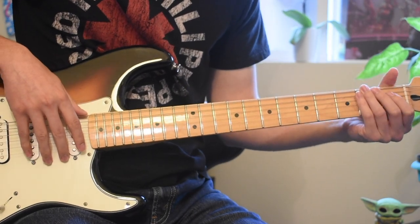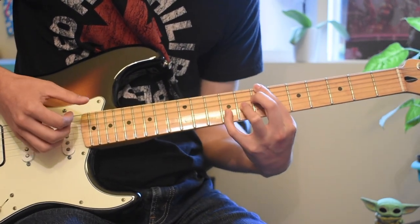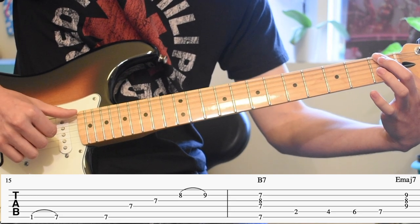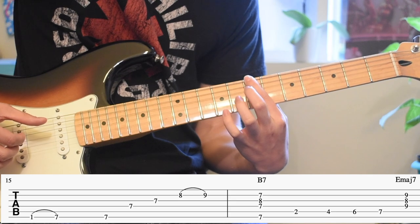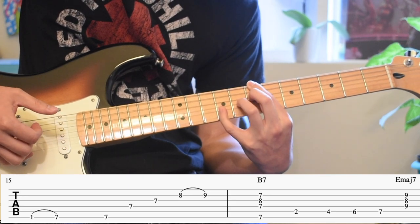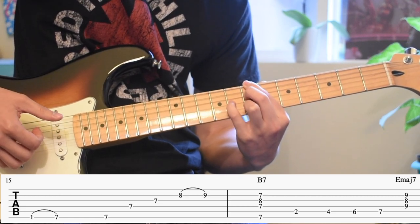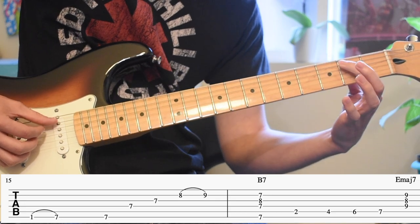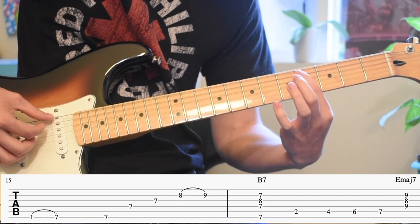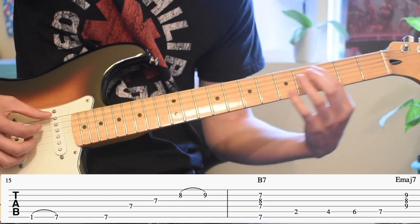Right now I'm going to show you how to do the outro. It's pretty much a slide into that B7 — all the way from the one on the E string, slide in and then hit all those notes. There's a quick slide on the B string, and also on the A string it's going to be frets four, six, seven, and then back to the verse.